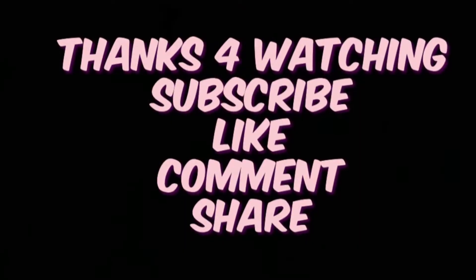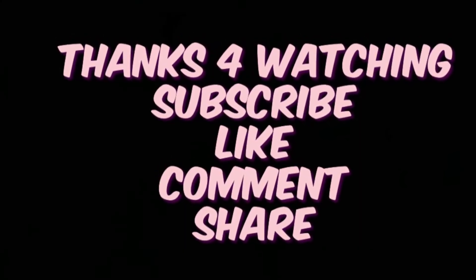Thanks so much for watching, guys. Bye-bye until next time!